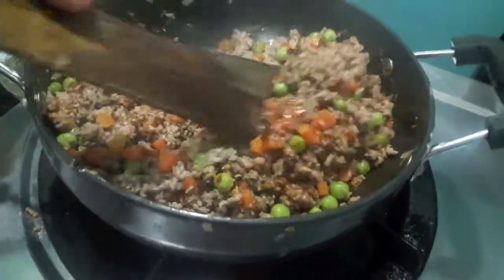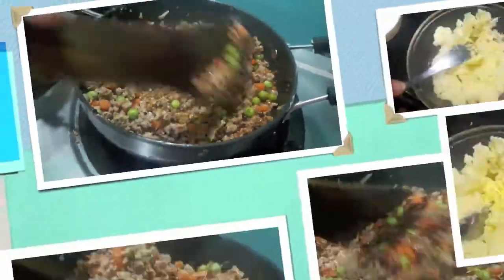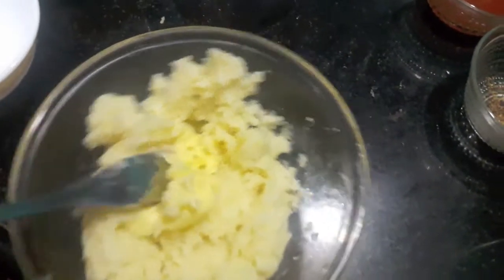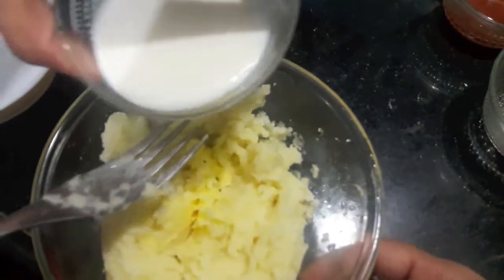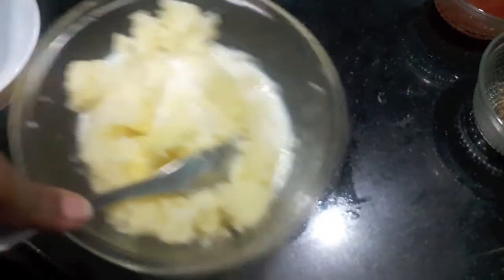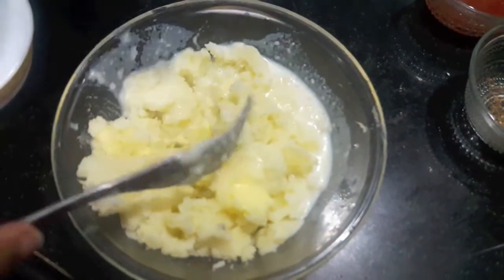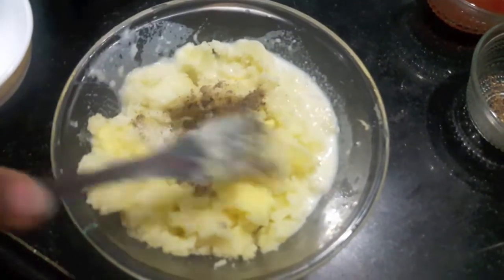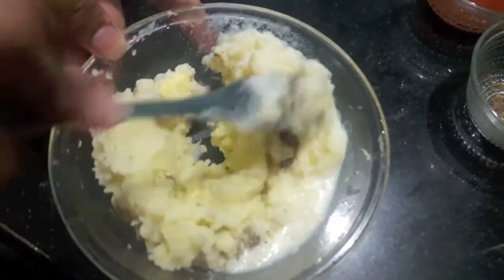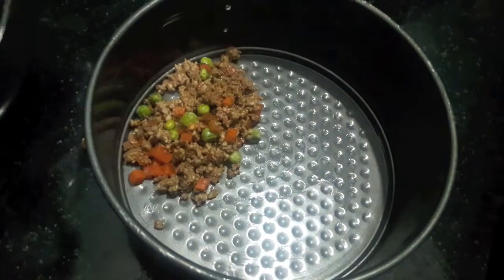The mutton mince is done. Now we'll prepare mashed potatoes. To the boiled potatoes I'll add butter and milk, then season it with some salt and black pepper, mix it, and it is done.